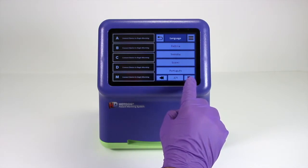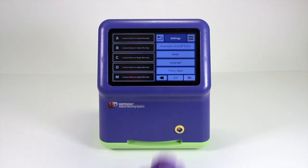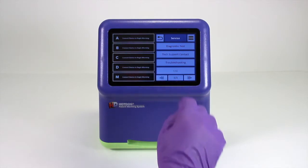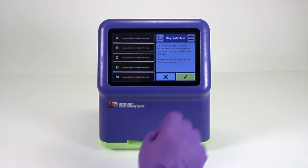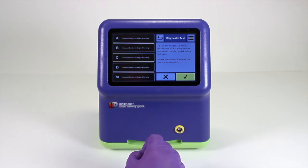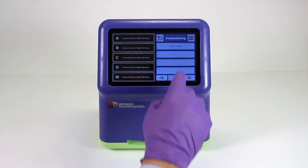There is also the option to display information on the screen in different languages — currently 15 different languages to choose from. The service section offers a built-in diagnostic test which eliminates the need for a separate test device to confirm proper function of the alarms. Troubleshooting information is also found in the service section.